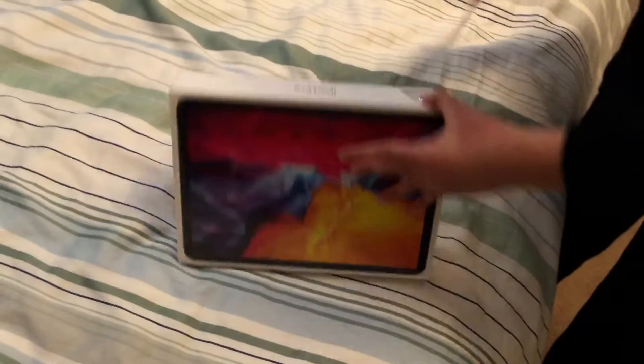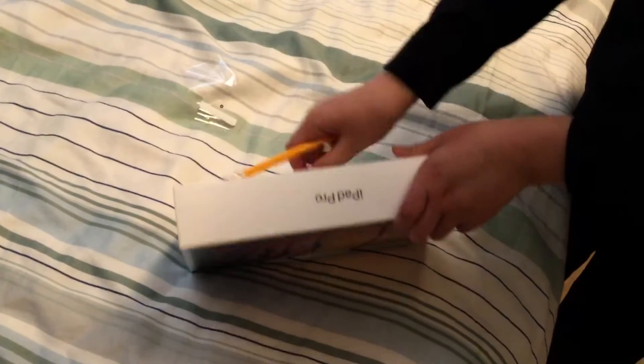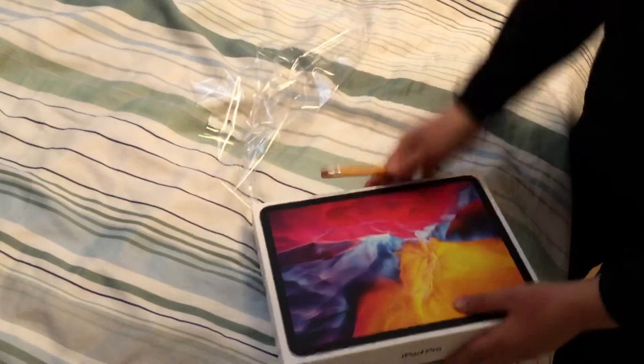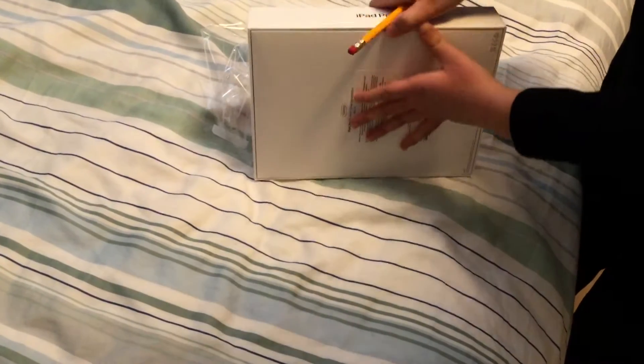No face reveal yet on the channel. I have a pencil here to help me unbox it. I might be playing more Roblox on this, I'm not sure. I have my old iPad here, as you can see.